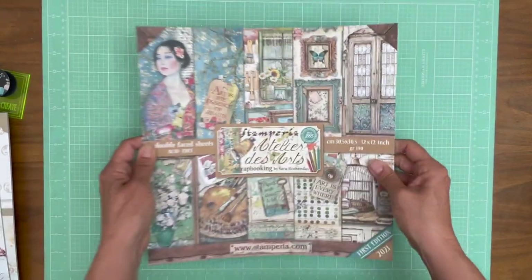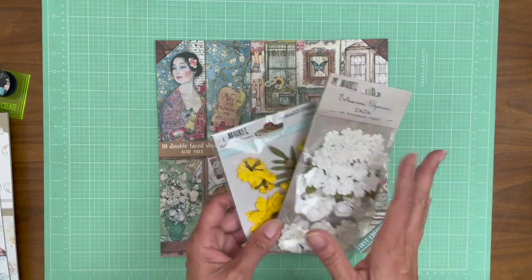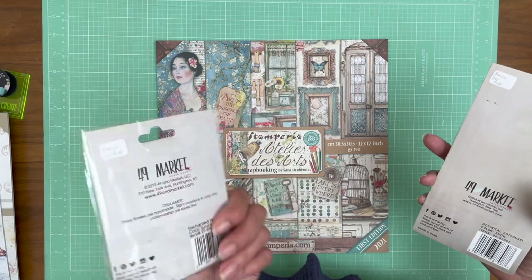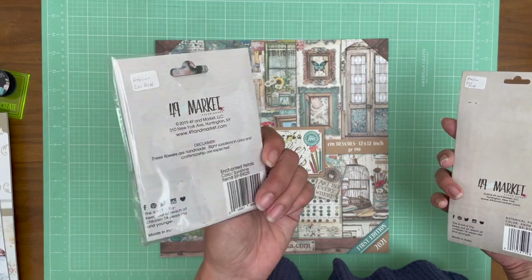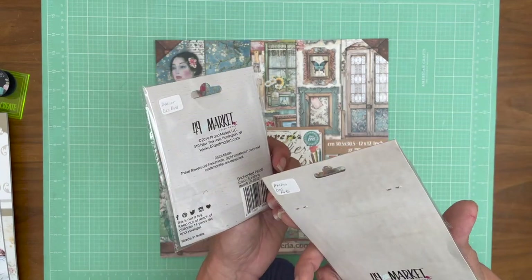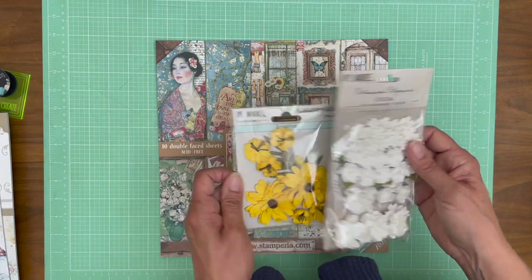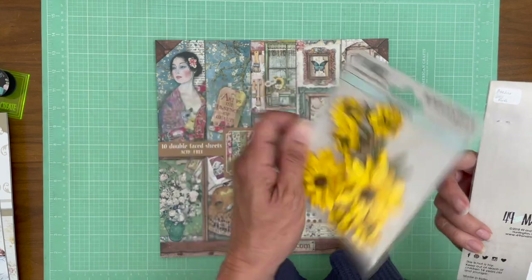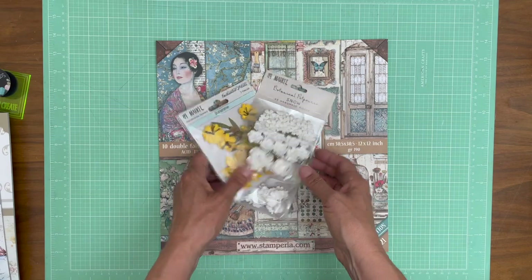So that's the Atelier. Here are the flowers that Julie chose to go with this collection — she does such a great job with these. So this is Sunshine and Snow — these are 49 and Market flowers. The yellow one is Sunshine and the white one is called Snow. You can find both of these on our site.